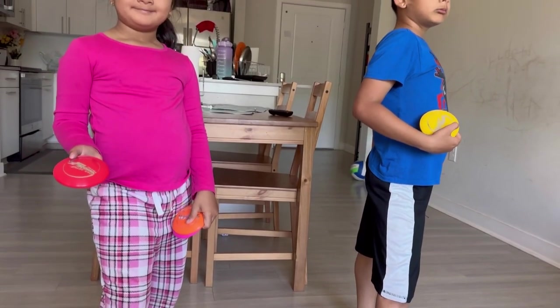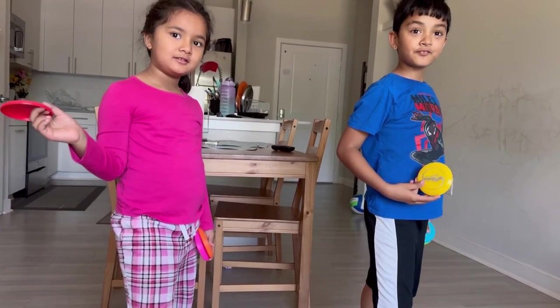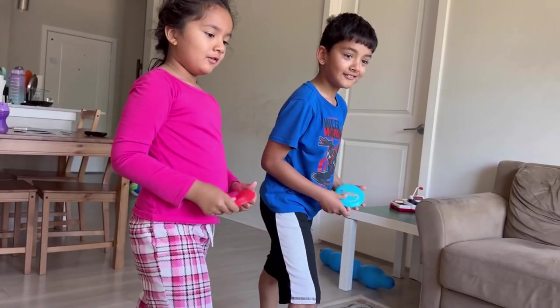Kids, it's finally ready to go. Are you ready? Let's go. Let's play.